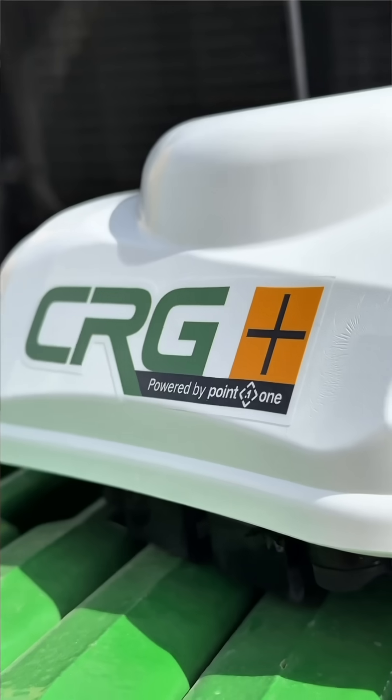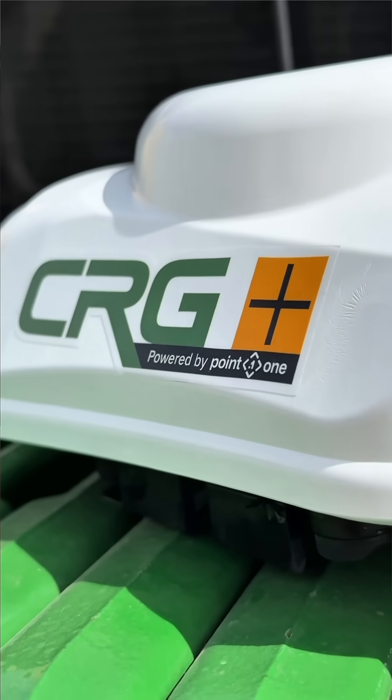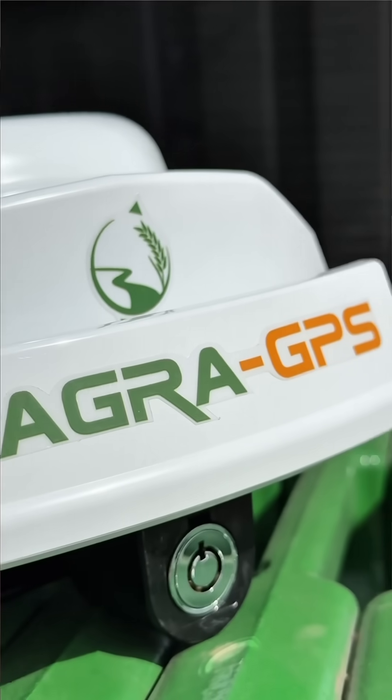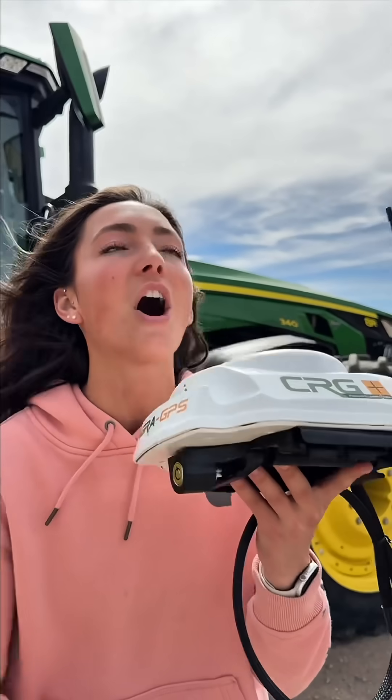The CRG Plus gets its connection from 0.1 navigation. So if your farm is within the covered area, you are good to go. If not, no worries — Agra GPS will send you out a base station unit for you to install on your farm, and you can run a ton of units off that one base station at no added cost. They will send you a base station for free.